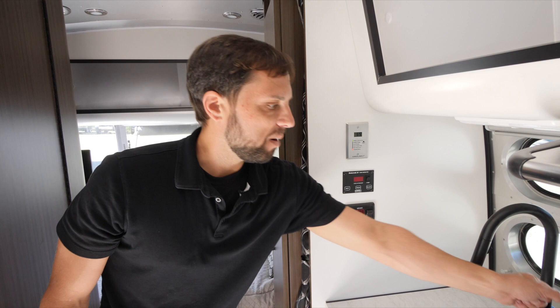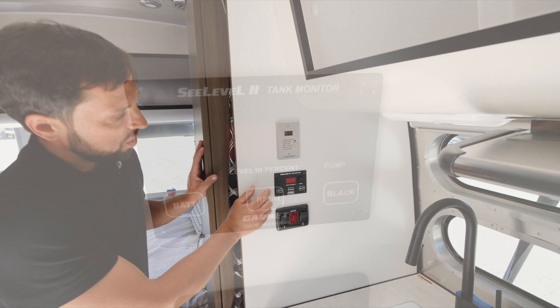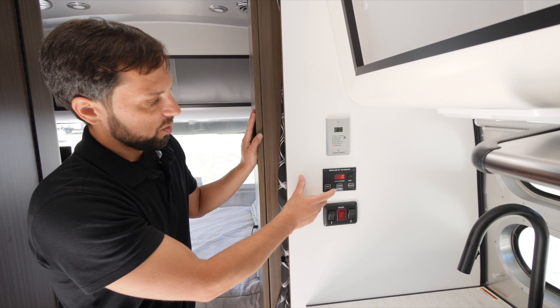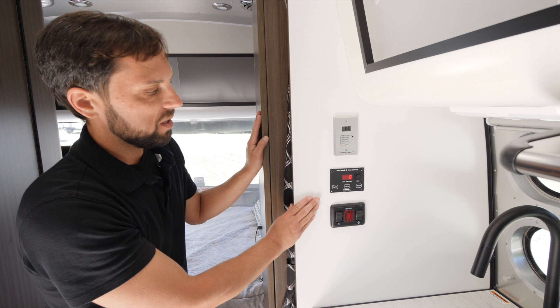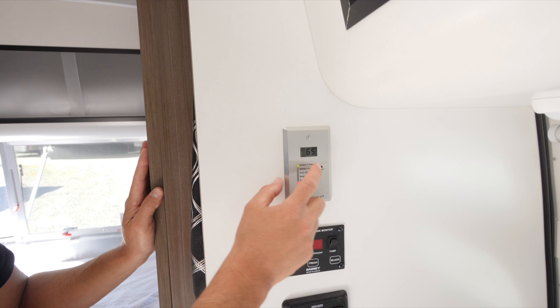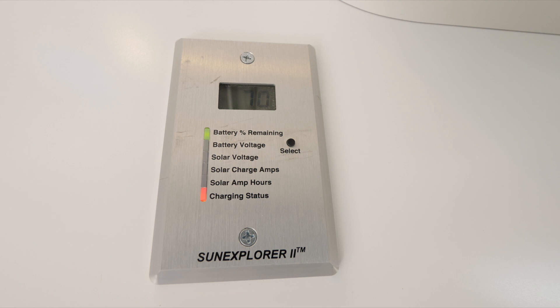The Sea Level two-tank monitoring system lets you monitor your battery, freshwater tank, and gray-black tank levels by percentage — from zero to a hundred — which is more accurate than the typical quarter-based readings. With the optional solar charging system, the solar charge display shows battery voltage, solar voltage, solar charge amps, solar amp hours, and charging status.